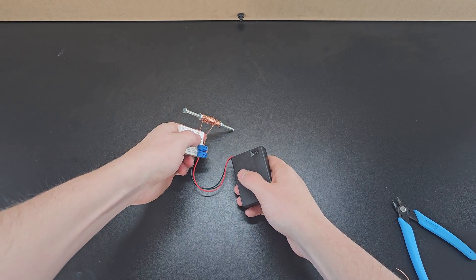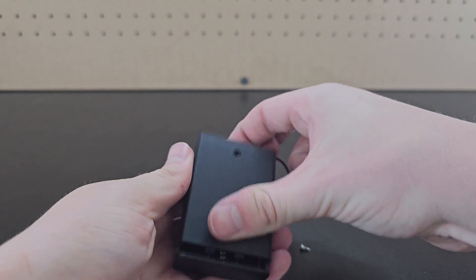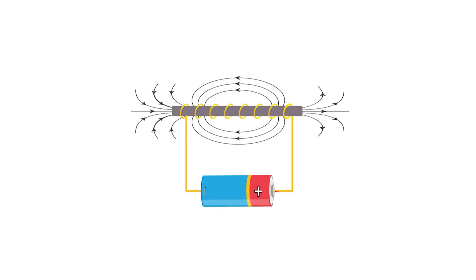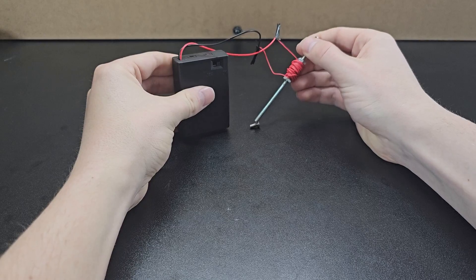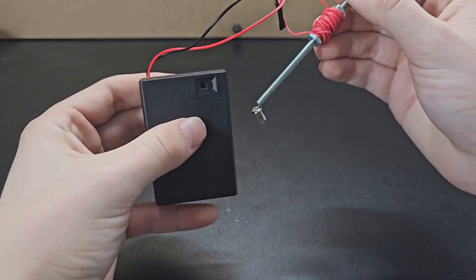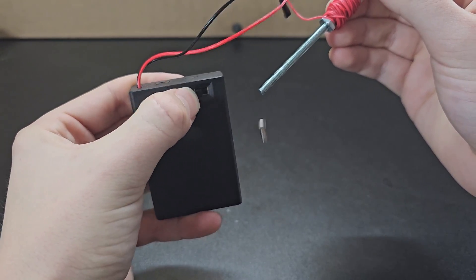If you thought this was a real way to make an electromagnet, you'd be wrong — there weren't even batteries in this case. An electromagnet works by sending current through a coil to produce a magnetic field. This copper wire has no insulation, so it just acts like a solid piece of copper, meaning current doesn't travel through the coil but rather straight across. You'd need to use insulated wire to actually make an electromagnet that can pick up small screws and bolts.